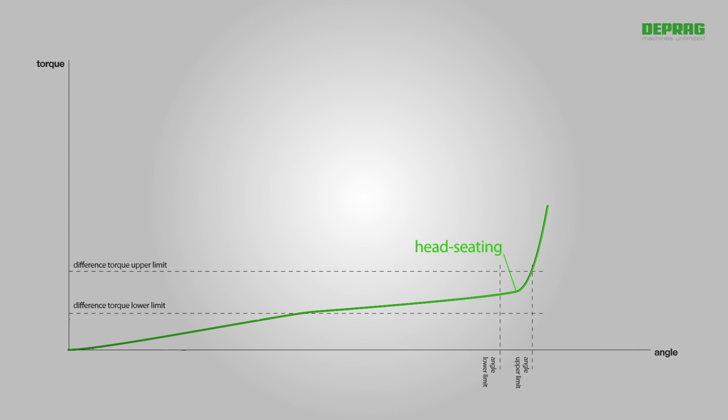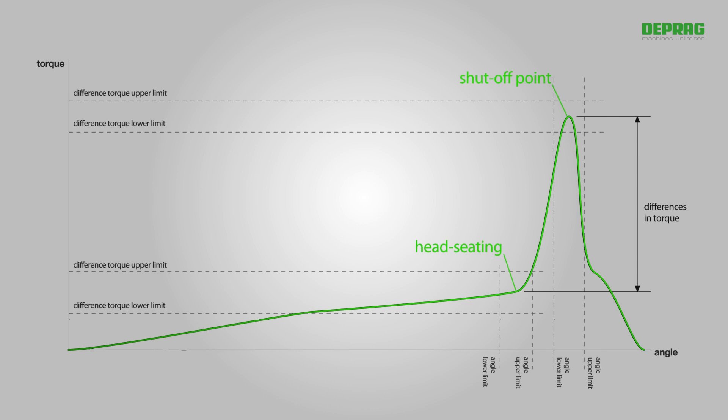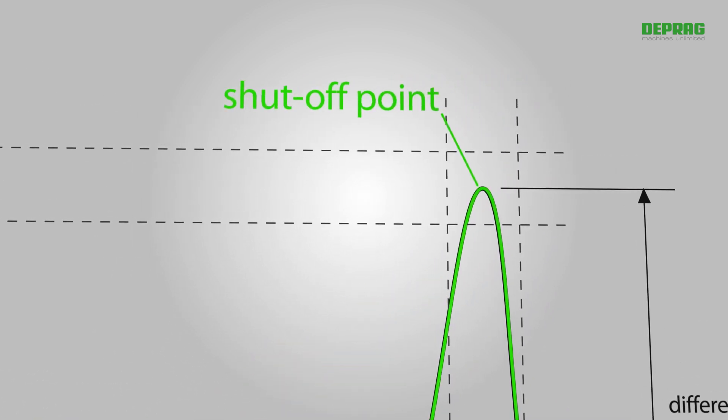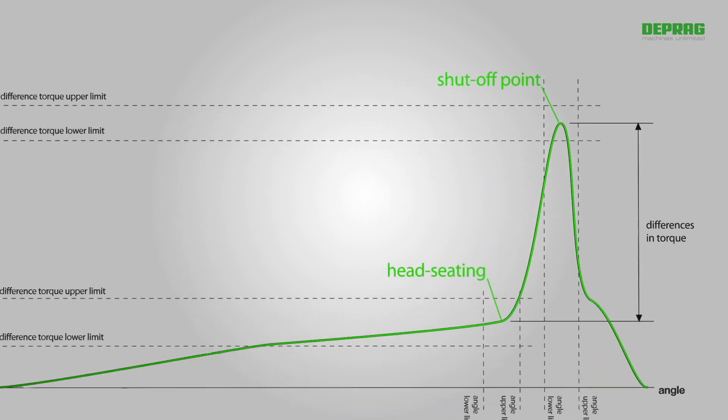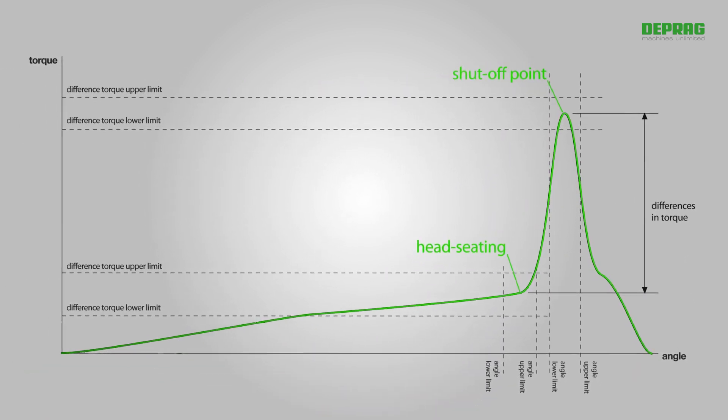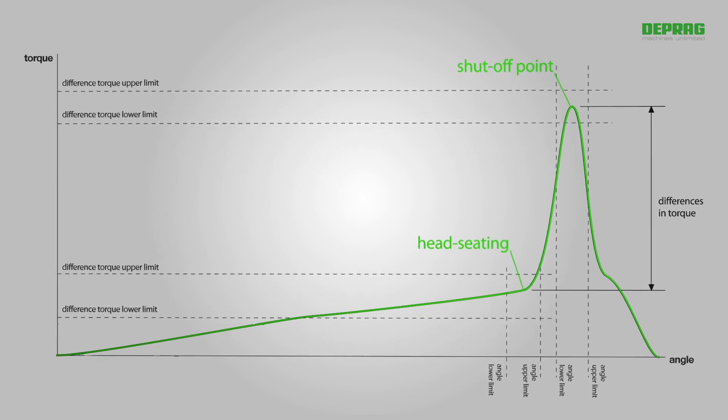The values recorded form the reference for the next program step: tightening. This can be carried out either in accordance with differences in torque or differences in angle, all based on the previously recorded head-seating values, meaning that end tightening is always carried out using the same variations. This ensures that the constancy of the preload force is significantly improved.